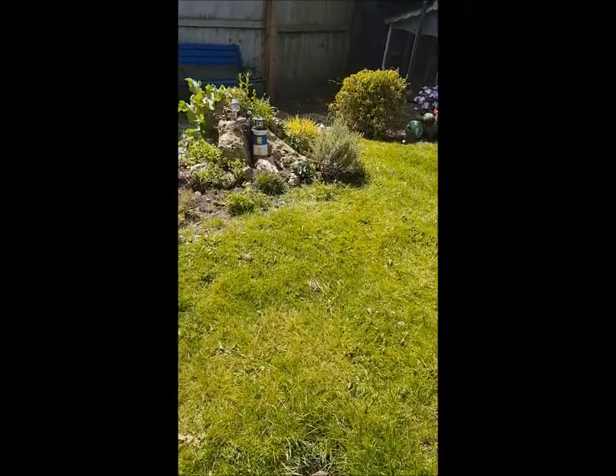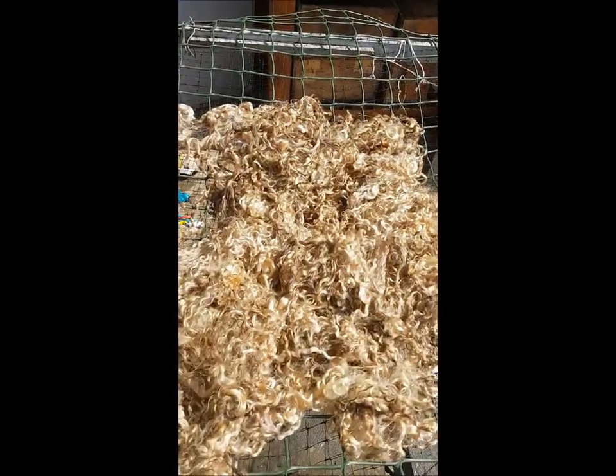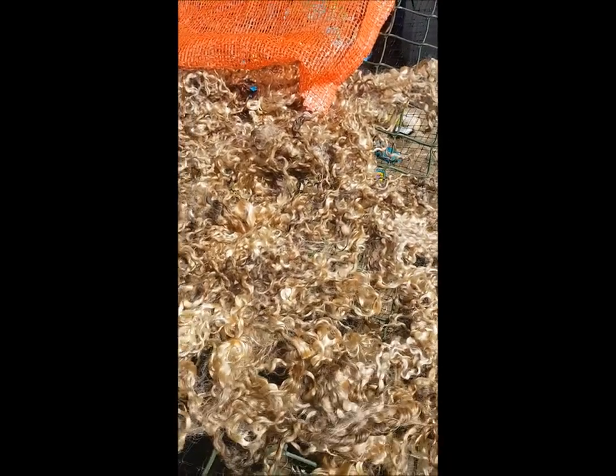I've had wonderful deliveries this morning. These are some Teeswater locks — they are stunning. They're really greasy, but this really isn't an issue — it's just beautiful. Look at the luster in that. I'm going to get this cleaned up today as best I can. I laid it out on my skirting table to check it over and obviously remove any vegetable matter, and there was absolutely not a single piece. Not one single piece of vegetable matter, so somebody is in for a real treat. They're absolutely stunning and so long as well.